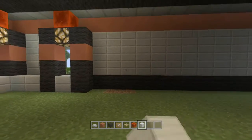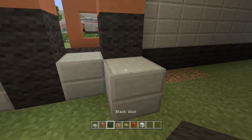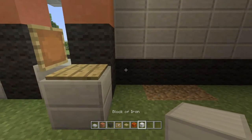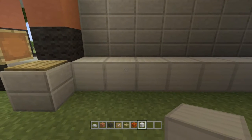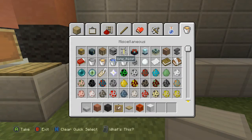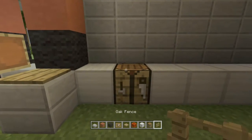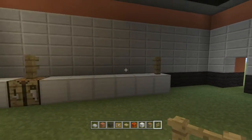Now we're going to spin around and do this wall over here, starting out by doing another cash register right here. Once we've done that, take iron blocks again and place eight of them starting right here — one, two, three, four, five, six, seven, eight — then go back over and knock out the second one. We're going to put a crafting table right here like that, then get out our fence posts and place a fence post there and also one in the last spot.